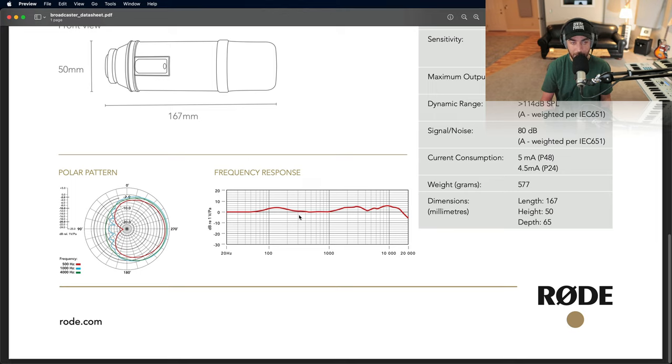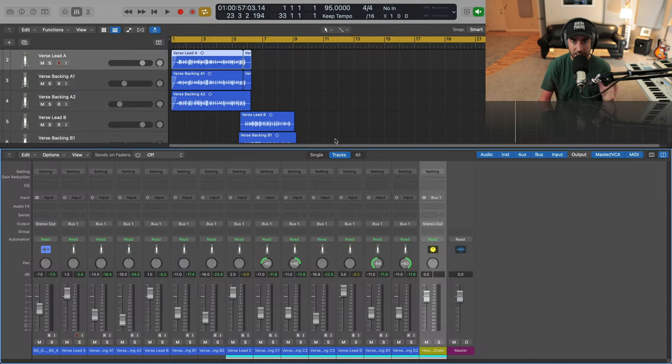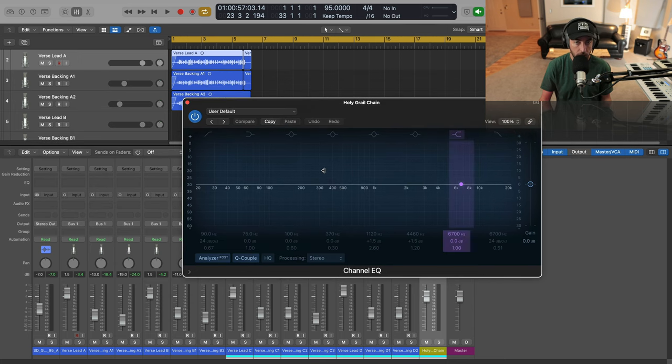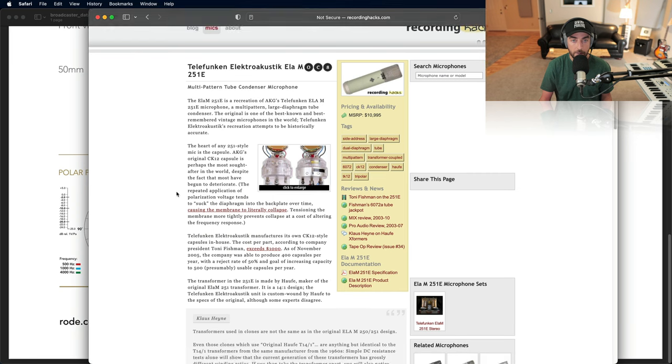When I start layering vocals, especially for hip-hop and rap, it can get harsh pretty quickly. The reason is there's a pretty significant bump at 2k and 3k in the frequency response, and I already have quite a bit of information in the upper 1k–2k range in my voice. So I was finding the vocals were a little bit harsh as I stacked. A very simple fix is to go in and pre-optimize the vocal with an EQ, looking at the frequency response of your various mics.